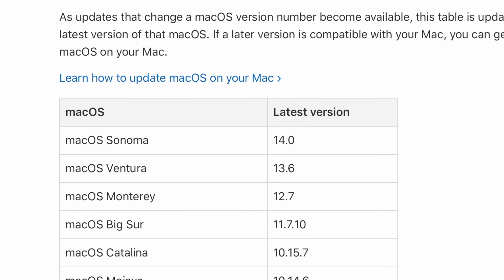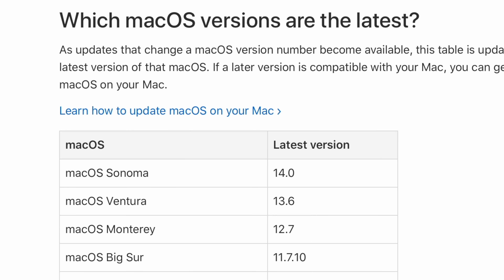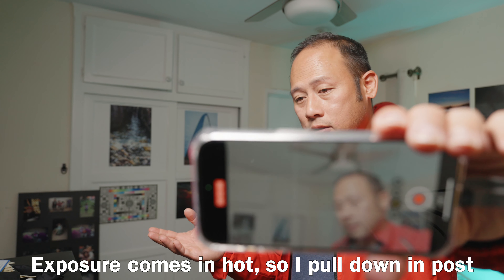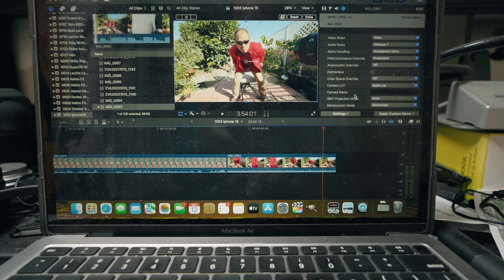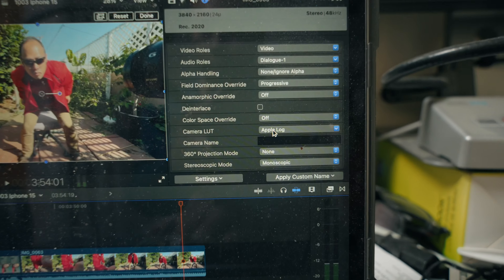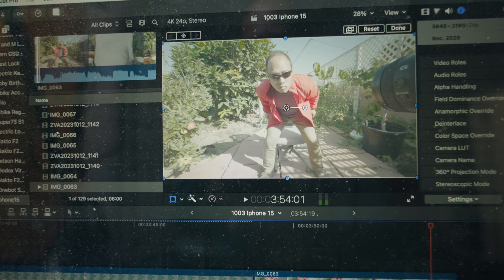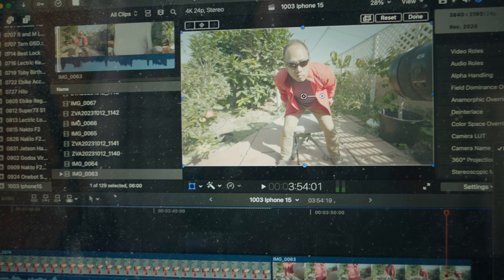The downside is that the files are so large — they're enormous. ProRes HD30 gives you 578 minutes, HD60 gives you 289 minutes, 4K24 gives you 179 minutes, 4K30 gives you 144 minutes, and 4K60 gives you 72 minutes. On the ZV-E1, I'm doing 4K24 right now and I've got like 14 hours left. So it takes a lot larger bit rate just to match the quality of the ZV-E1.